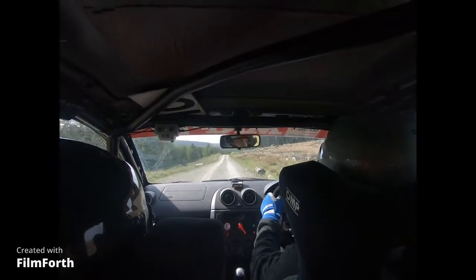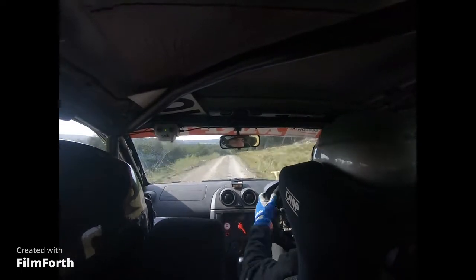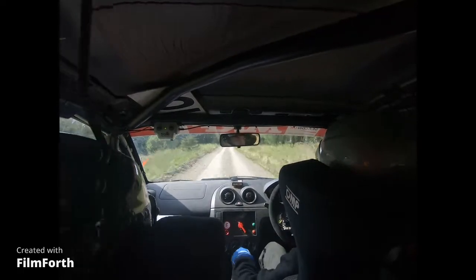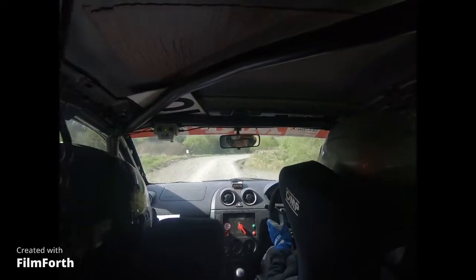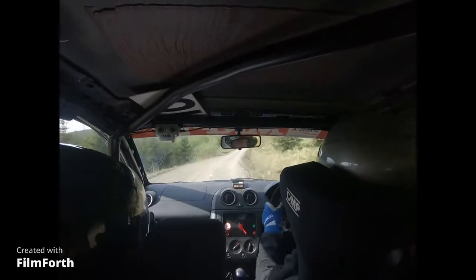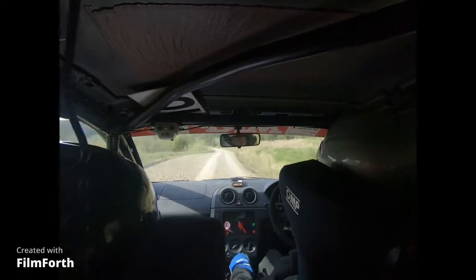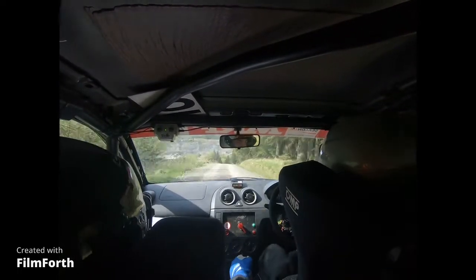Loose. 60. 5 right over crest and flat crest, 130 down, caution, 5 right into crest tight, 4 right. 40, 6 left over loose. 60, fast, 4 left. And 6 right over crest, 130 down, 2 left, slippy.